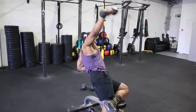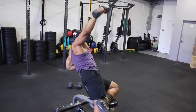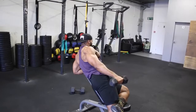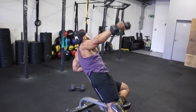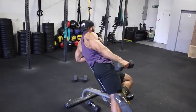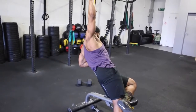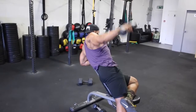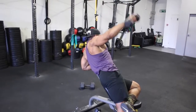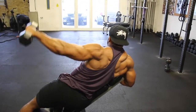We will superset the reverse rows with a lying sideways incline lateral raise. This is a simple lateral raise, but doing it on a bench stops you using too much momentum to raise the dumbbell and it's also more challenging. Try to keep your arms straight and, like the previous lateral raise at the beginning of the video, try not to rest the dumbbell on your side until you complete all 12 reps. Stick to a 2, 3, or even 4 second eccentric if you want to make it more challenging.